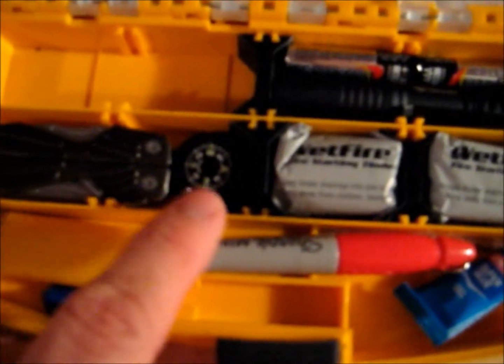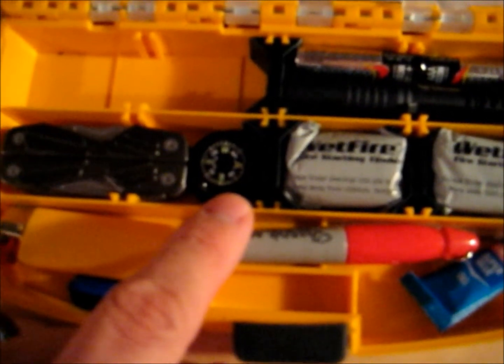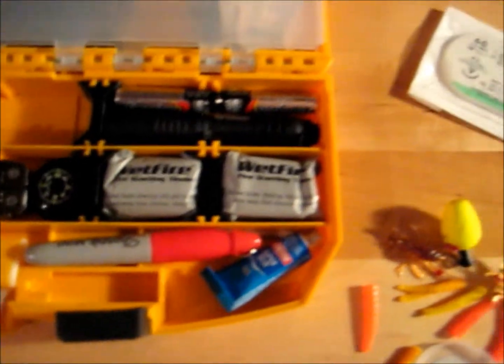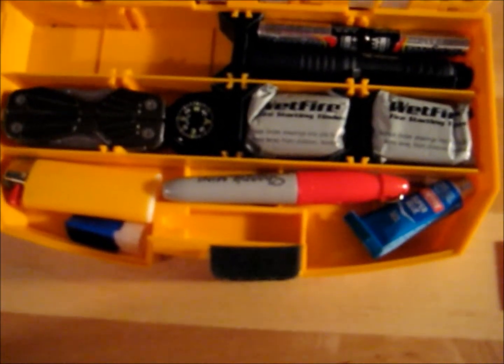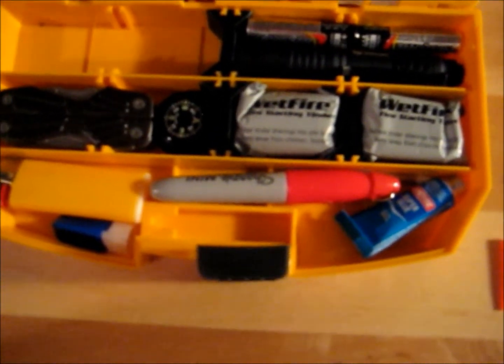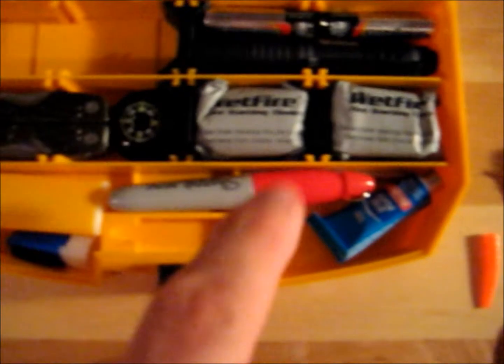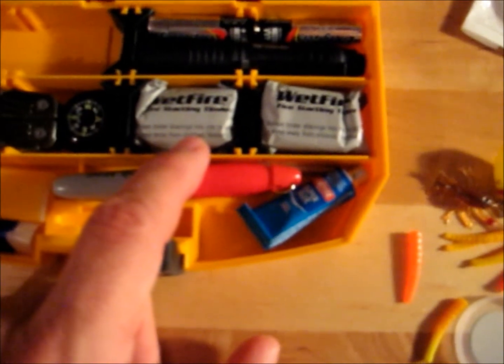I've got a Gerber mini multi-tool and a small compass — the kind you can purchase for a wristwatch, usually sold at most sporting goods stores. I also have two Wet Fire tinder packets to ensure I can get a fire going. In survival situations, especially in extreme cold, your dexterity is going to suffer badly, so anything that increases your odds of starting a fire is worth having. This stuff will ignite even in the rain.